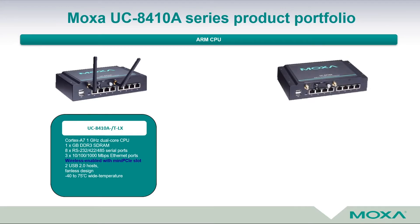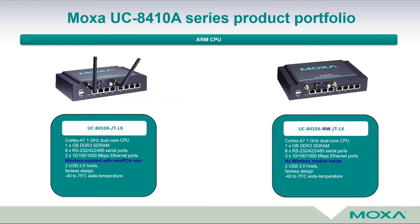The next model comes without a wireless module inside, indicated by NWV in the name of the UC8410A — standing for non-wireless. It has the same hardware, but leaves the ability for the customer to install a wireless or LTE module by themselves.